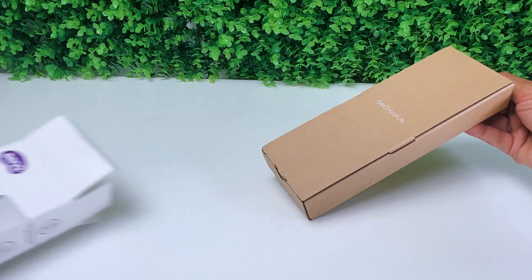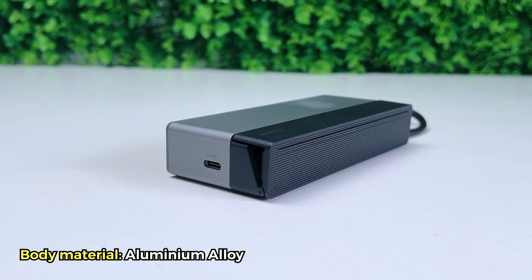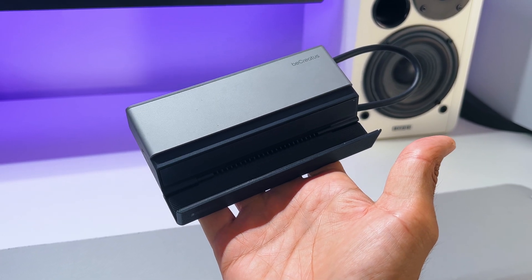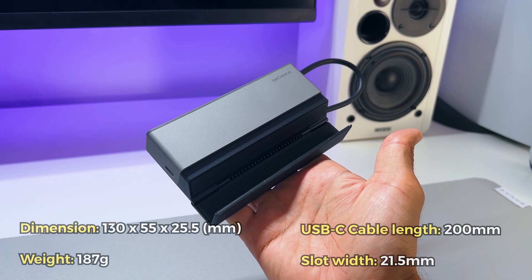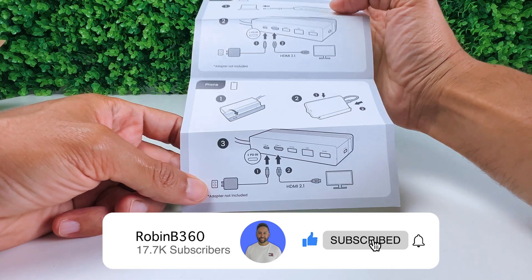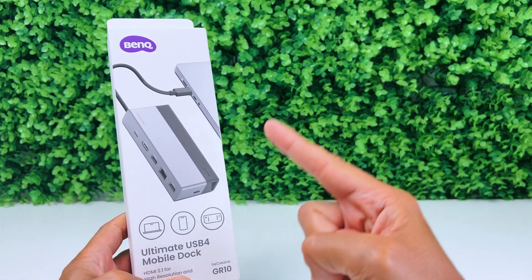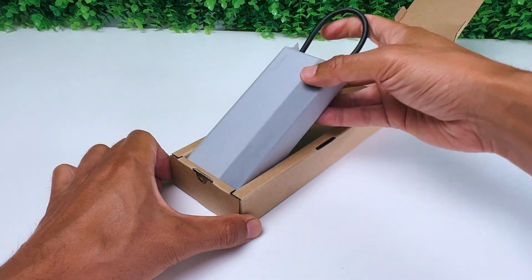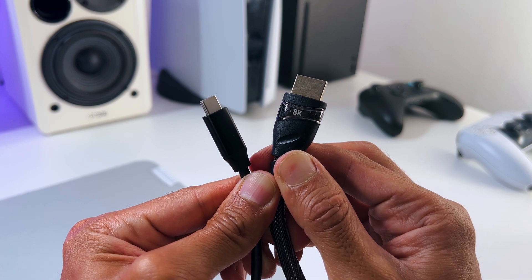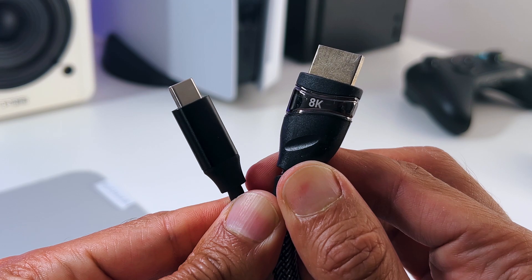Inside the box, you get the BenQ BeCreatus GR10 mobile dock, which is made out of aluminium alloy, which not only looks great but is also excellent for cooling. Furthermore, the BenQ GR10 has the measurements and weight you can see on screen. You also get a quick start guide, a regulatory sheet, and a warranty card. Besides the mobile dock being packed securely, there isn't anything extra — for example, an adapter for power delivery or an HDMI cable — so just know you would need to get those yourself.